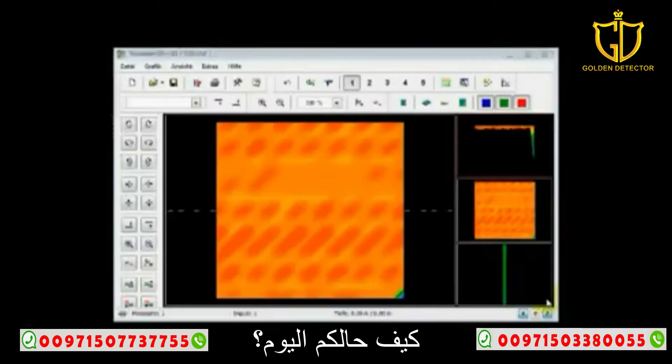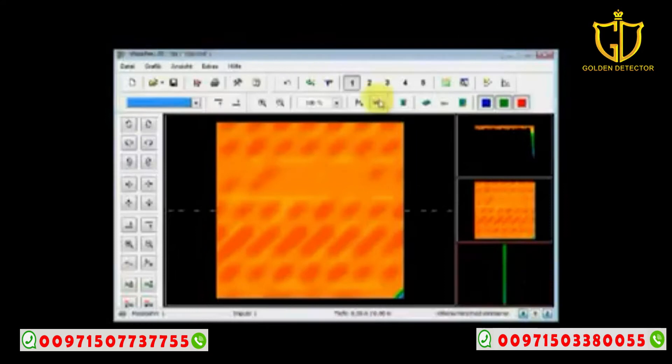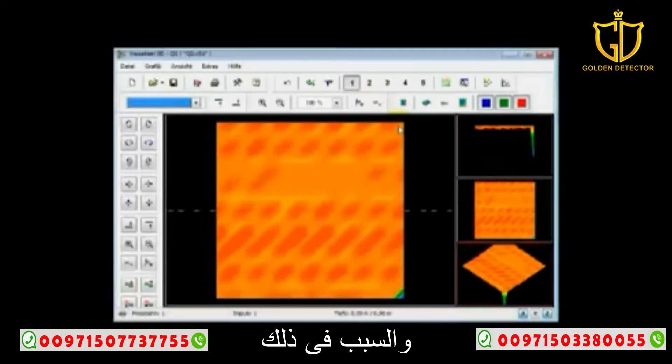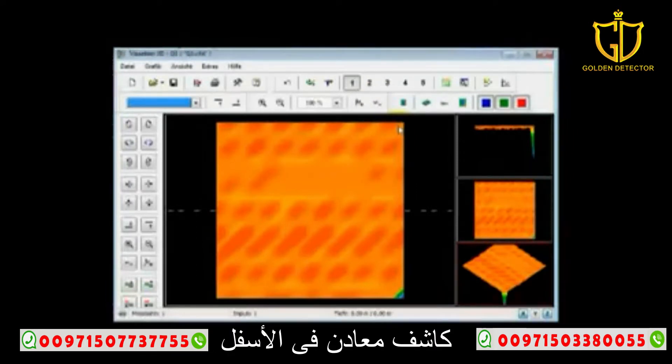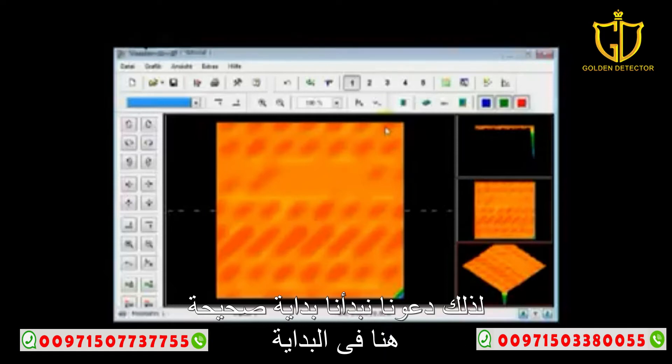Hello, how are you today? What I'm doing here is going through a very common mistake that happens with the Evolution as well as the Rover Deluxe. The reason for this is due to the fact that it has the metal detector on the bottom. When you run with this metal detector on the bottom, it is important that you do not swing the unit.